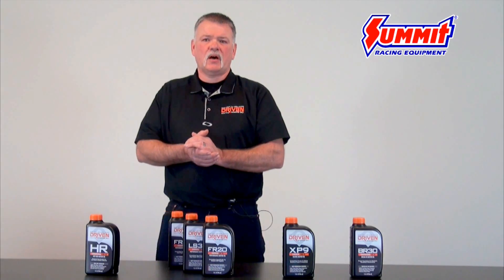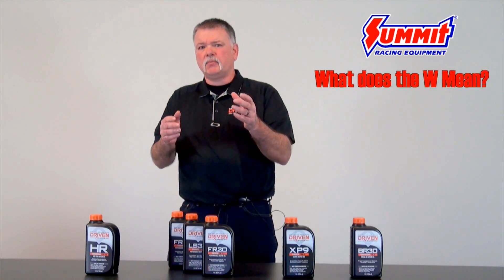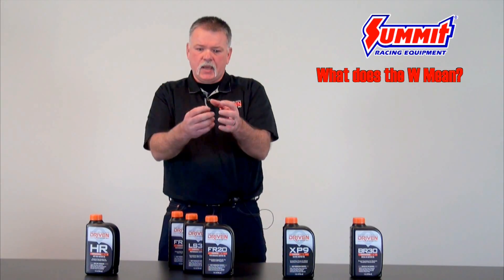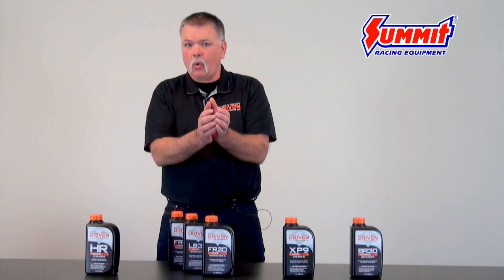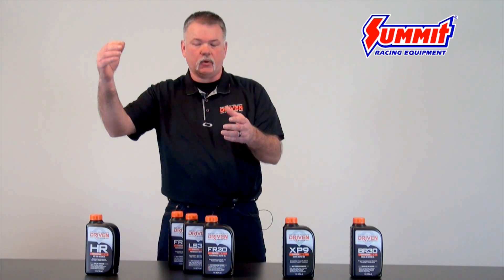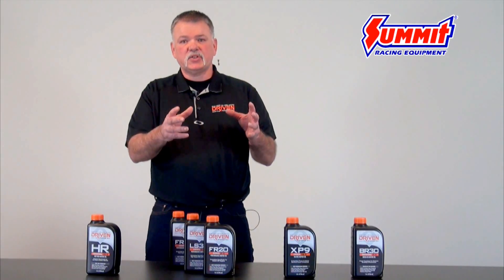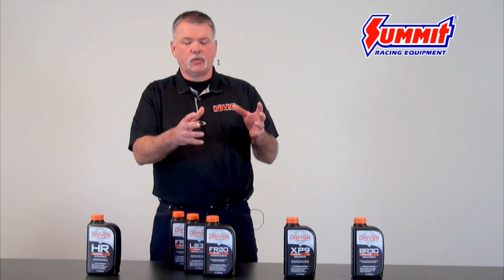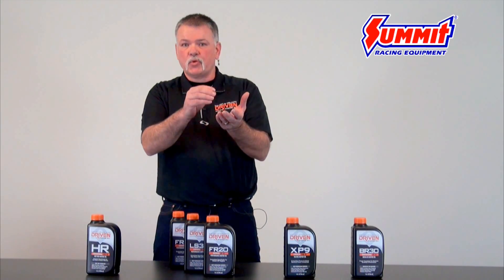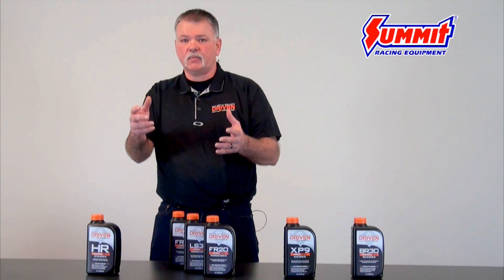One of the other questions we get often is clarification on multi-viscosity oils — for example, a 10W40. Most people think a 10W40 acts like a 10-weight oil when cold and becomes a 40-weight oil as it heats up, but that's not how it works. The number before the W is a cold cranking simulator test done at 30 degrees below zero. So a 0W30 will actually let the engine crank easier than a 5W30.